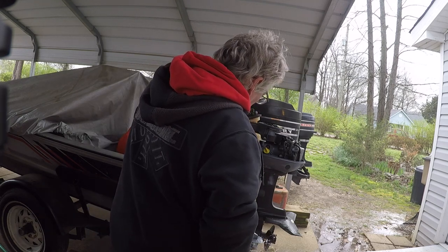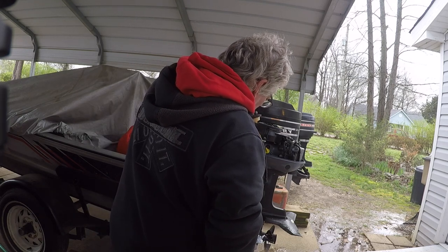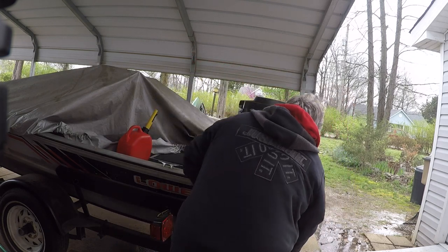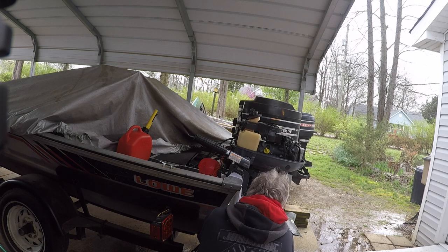I think I should have had the choke on, and it would have pulled and started right away. But I don't know this engine that well.